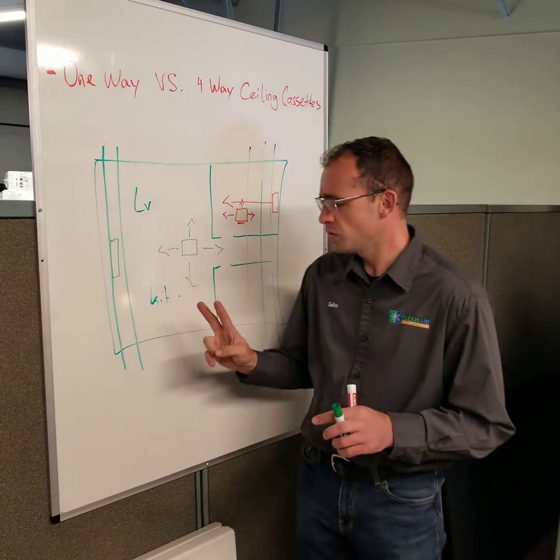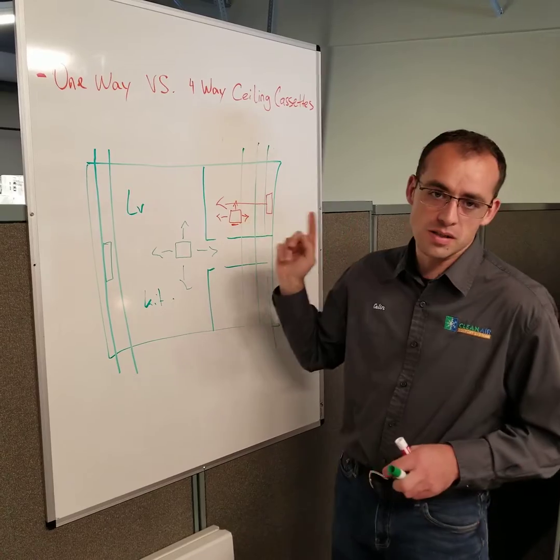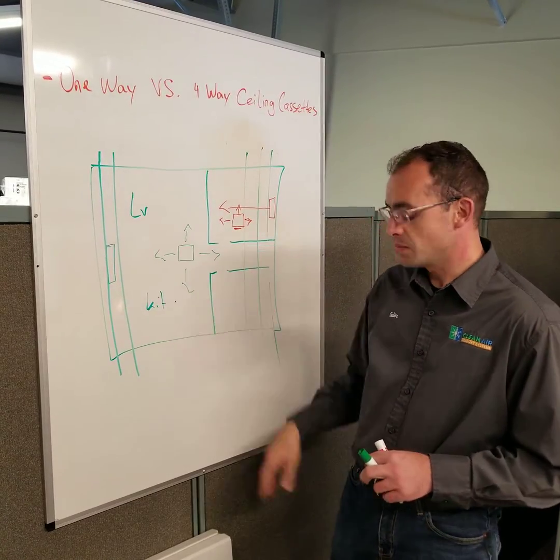The biggest two things to keep in mind are: number one, the spacing between the trusses. You may be forced to use a one-way, but then when you use a one-way, the trusses have to line up the right way to make that make sense.